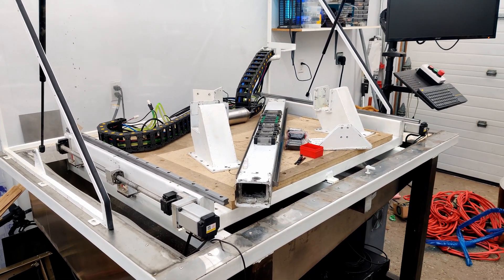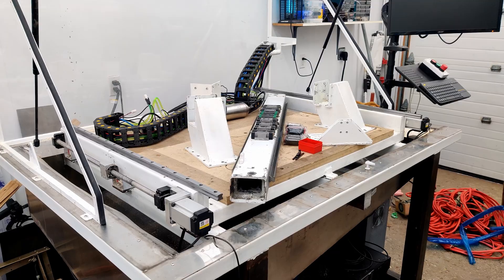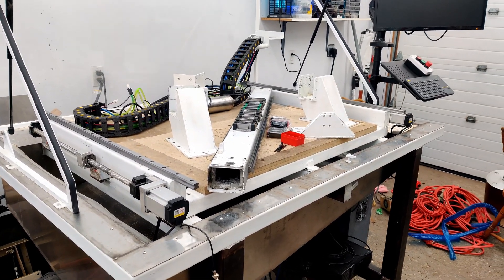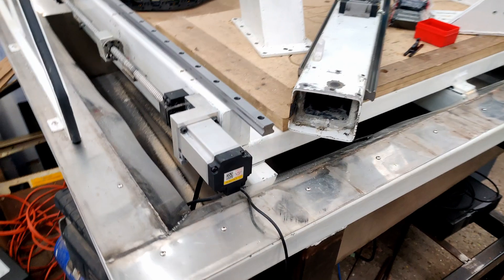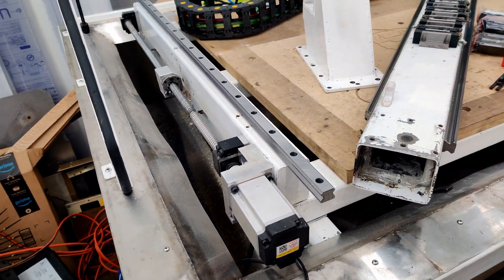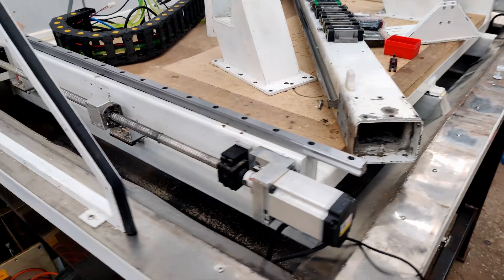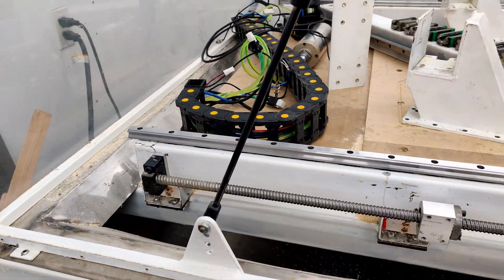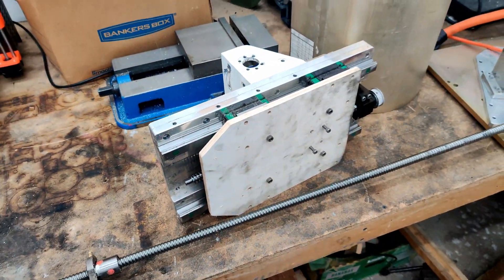How you guys doing? Currently have the CNC machine disassembled and I'm in the middle of a few things. First thing is I'm putting on some new longer rails - these rails are gonna go all the way up. I might not even cut them because they didn't really get in the way of anything, but that's how they'll probably sit.